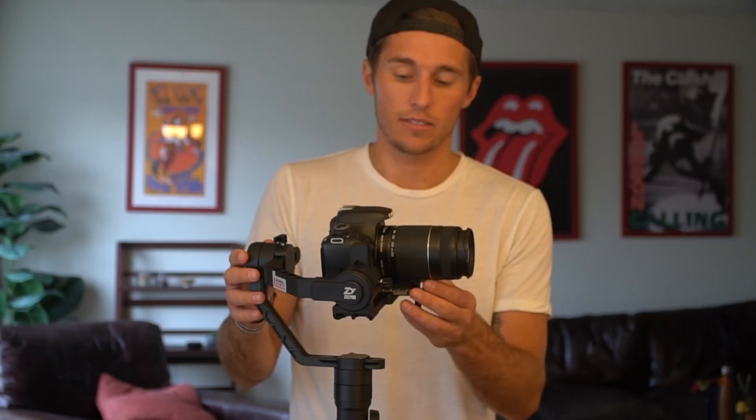If you have any questions, leave a comment below — I respond to every single comment. If you found this video helpful, please give it a like and subscribe to see the videos that I make with this Zhiyun Crane 2 as well as any more tutorials. I think you'll enjoy the videos that I put out, so please subscribe or leave a comment. Thanks, see you next time.